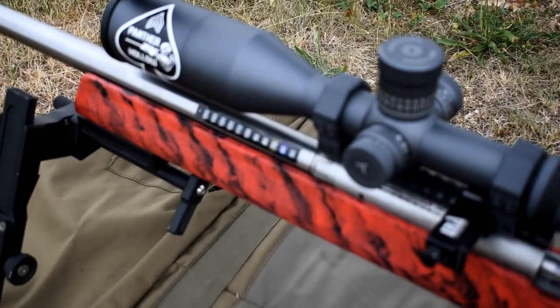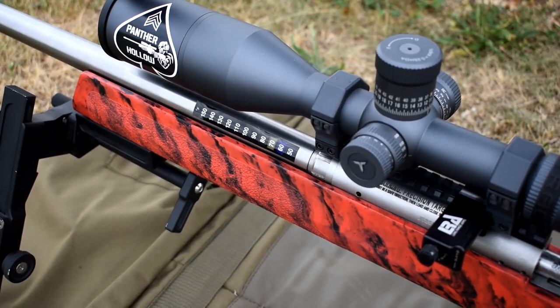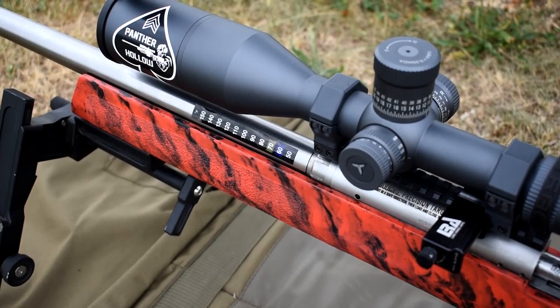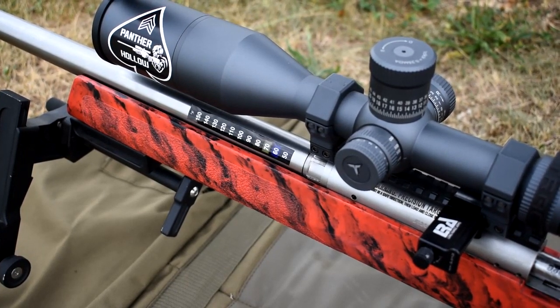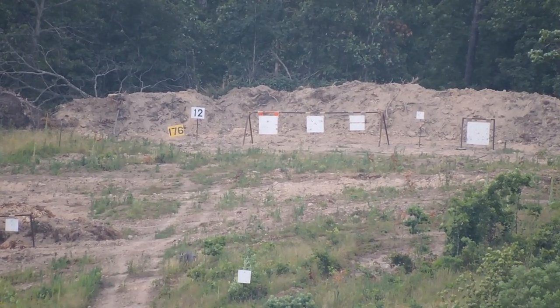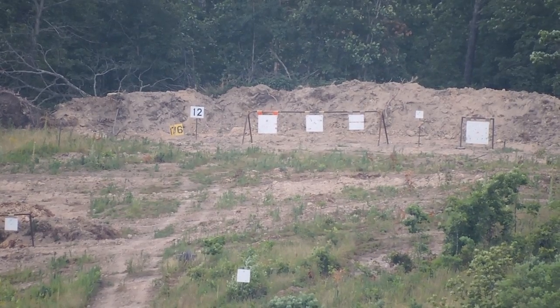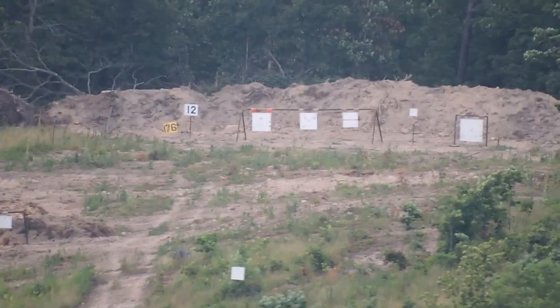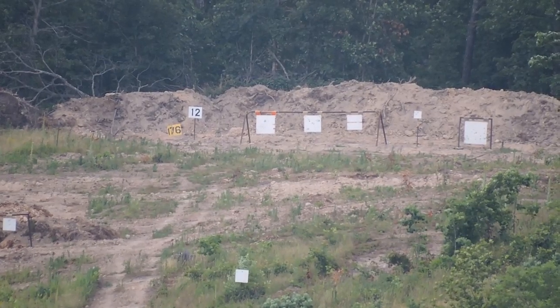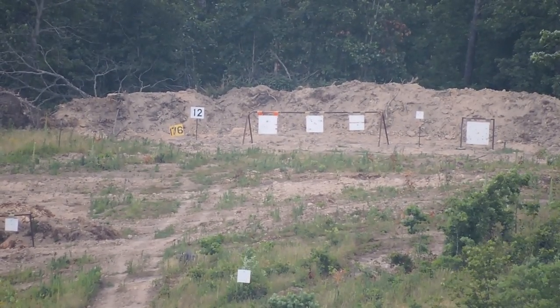You can see my barrel temperature is at 70 degrees. We're doing a cold bore shot at 1,200 yards. Dustin doesn't have a sticker on his barrel — I'll just show you mine. She's going to attempt a cold bore shot at 1,200 with a new load. Impact! Almost dead center.